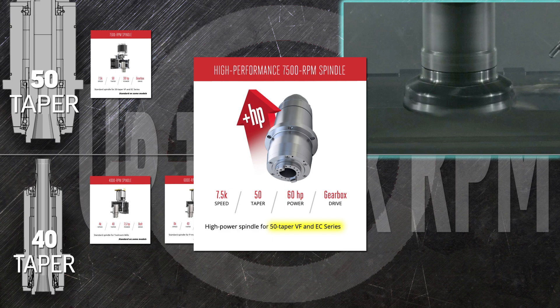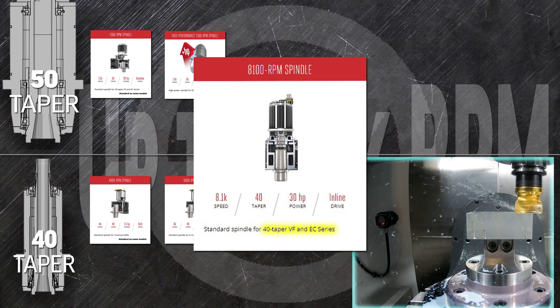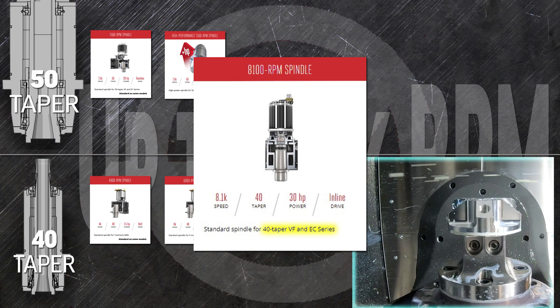A beefy 60-horsepower vector drive powers the high-performance 7,500 rpm spindle, letting you take deeper cuts and remove more material with every turn of the tool. The belt-driven 8,100 rpm spindle is the standard spindle for the GR510 and 712 gantry routers. You'll find the mighty 40-taper 8,100 rpm spindle in all of the 40-tapered VF series mills, from the VF1 through the huge VF14, and in every one of the UMC 5-axis mills larger than the 350.